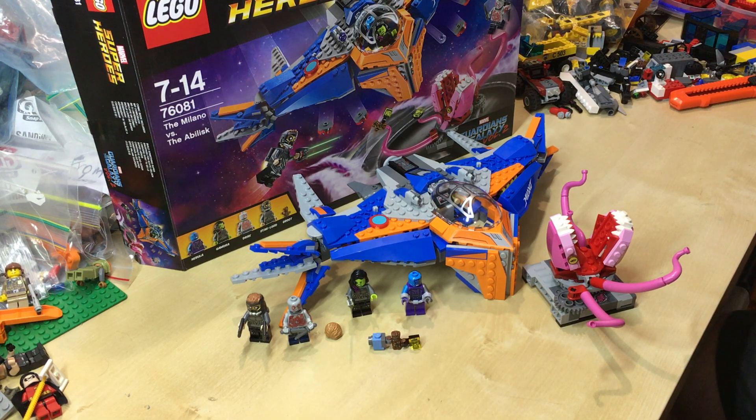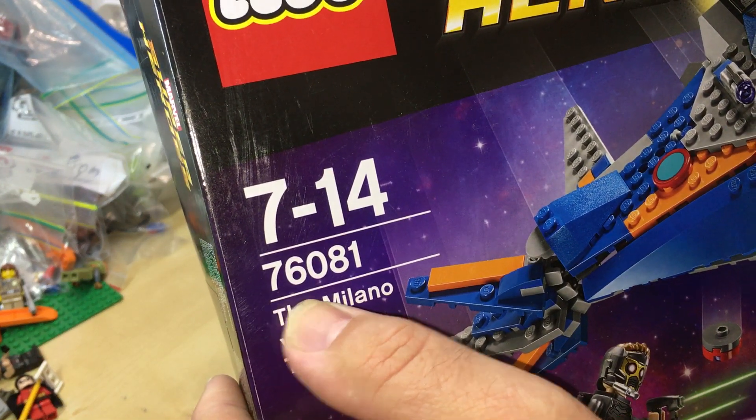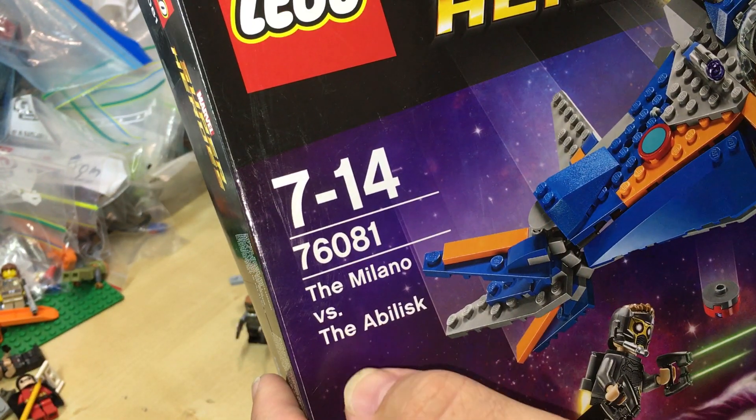Hey YouTubers, this is GopherBob on the GopherBob channel and today we're doing a review of set number 76081, the Milano vs. the Abelisk.